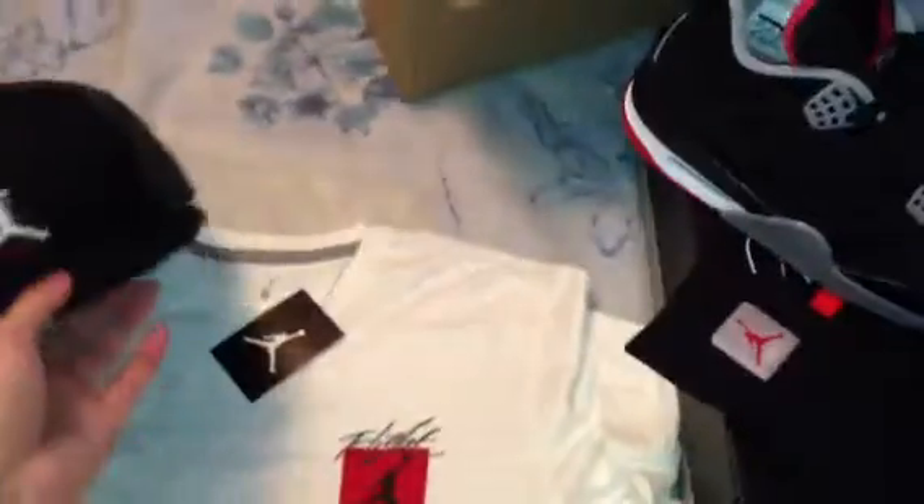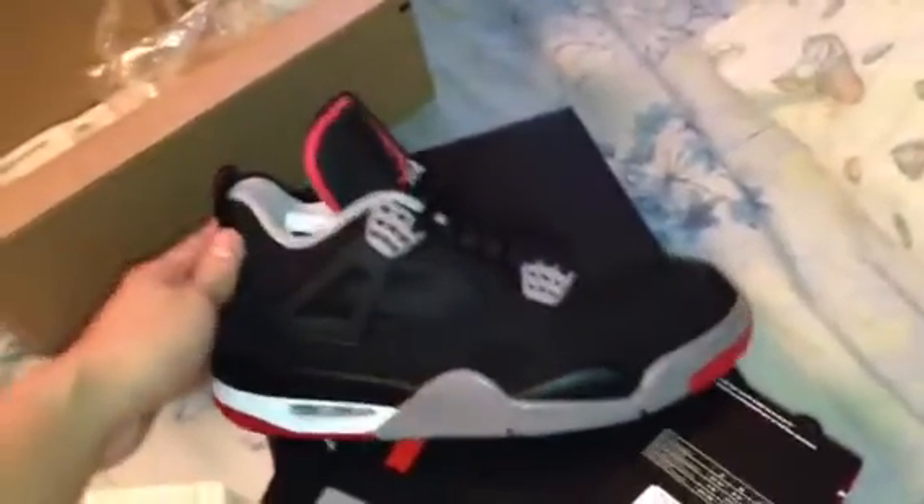YouTube, what up? Back with another pickup. Today's pickup — I got some stuff for this shoe right here. This is the Bred 4s of 2012, joints set to release on Black Friday.